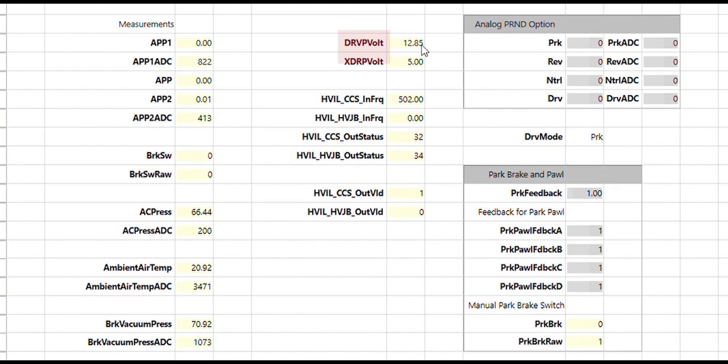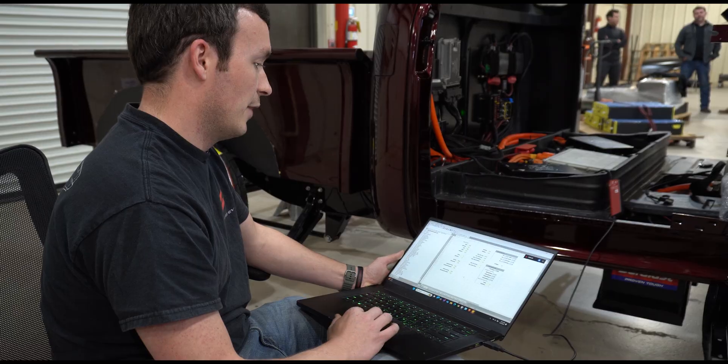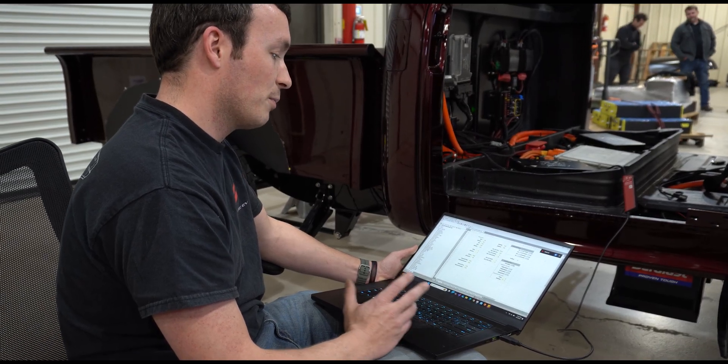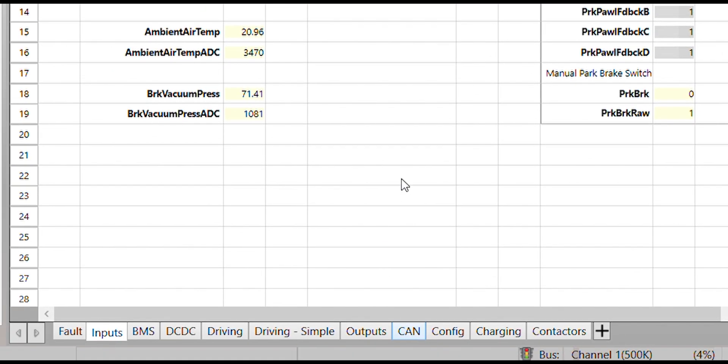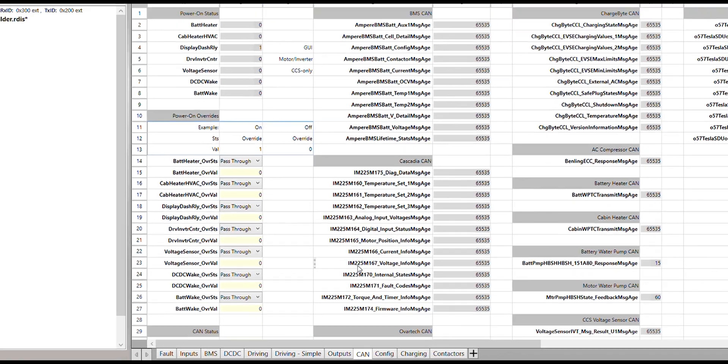We'll check that our 12-volt voltage is good, which it is at 12.85 volts. And if you happen to have a manual park brake signal equipped, you can check that signal here. This truck has the automatic Wilwood parking brake — that feature is all controlled by the ECU — so there's not a manual parking brake feedback equipped.